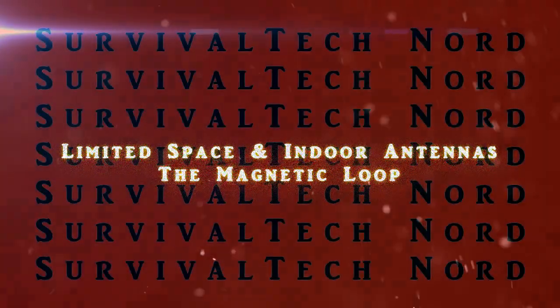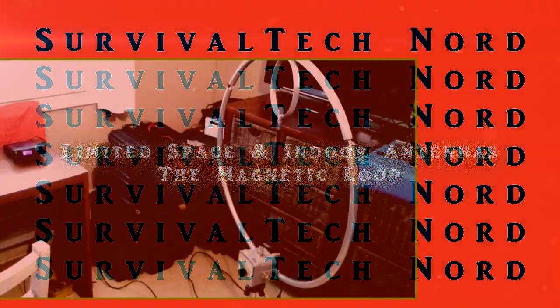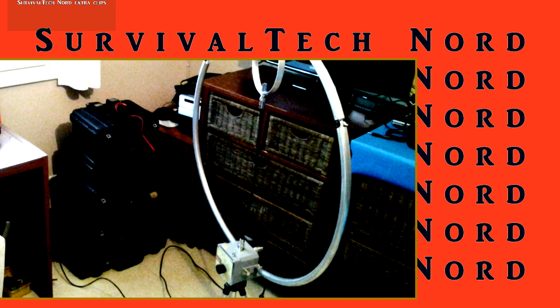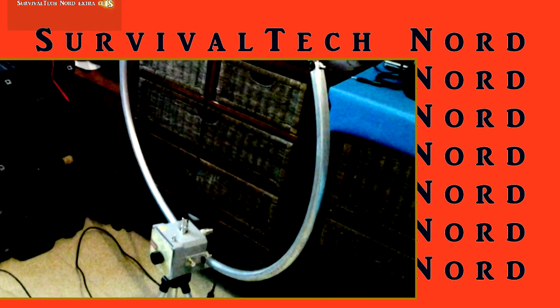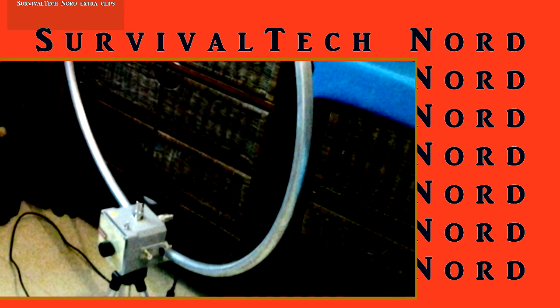Hello guys, Survival Tech Nord here. Quick video today to share with you an article that I've just read, entitled The Balcony Mounted Magnetic Loop Antenna.